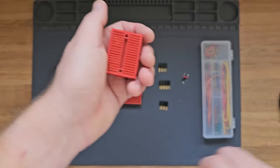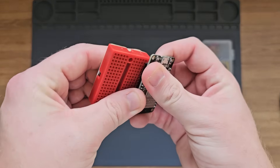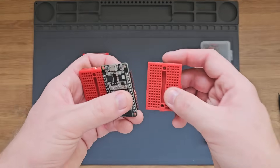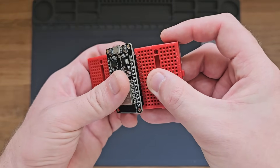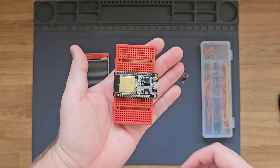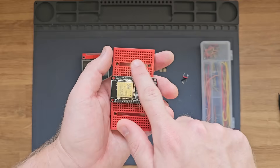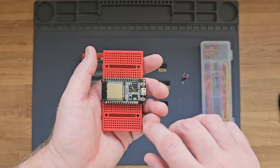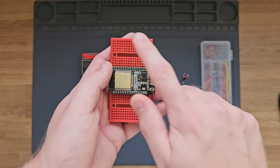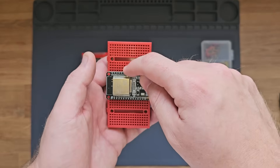Let's plug the ESP32 in now. I'll plug it into this side of the breadboard, and you'll notice it fits with just one pin at the top and one pin at the bottom not plugged in — and we do the same on the other side. Now we're going to add the headers for the display at the top and the bottom. You'll want to make sure your charging port is on the right so the end with the 14 pins lines up here, since most of those connect to this side of the ESP32.